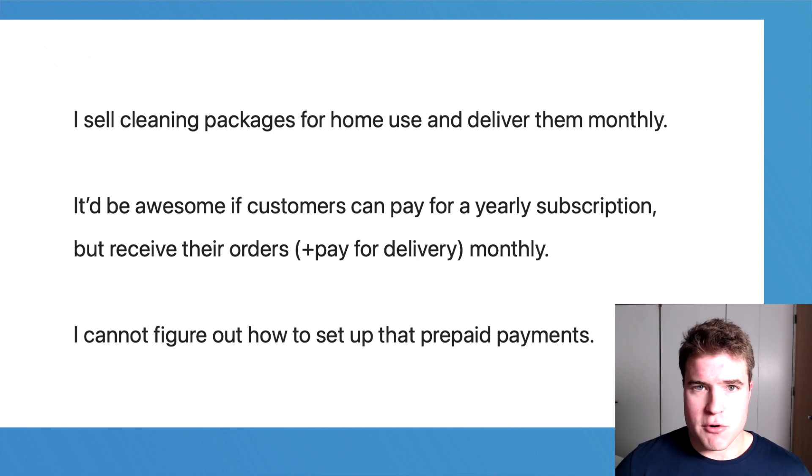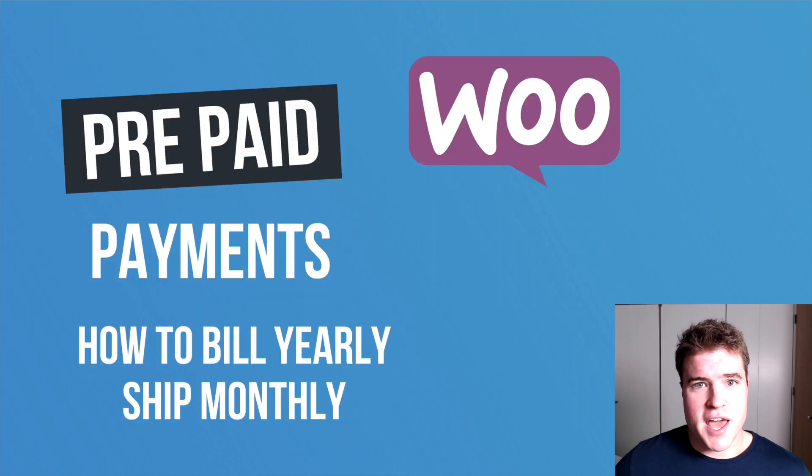Let's go over this, but first all the links in this video can be found in the description box below. If you get value out of this, give me a thumbs up, a like, or subscribe — it really helps with YouTube's algorithm. Anyways, let's get started.